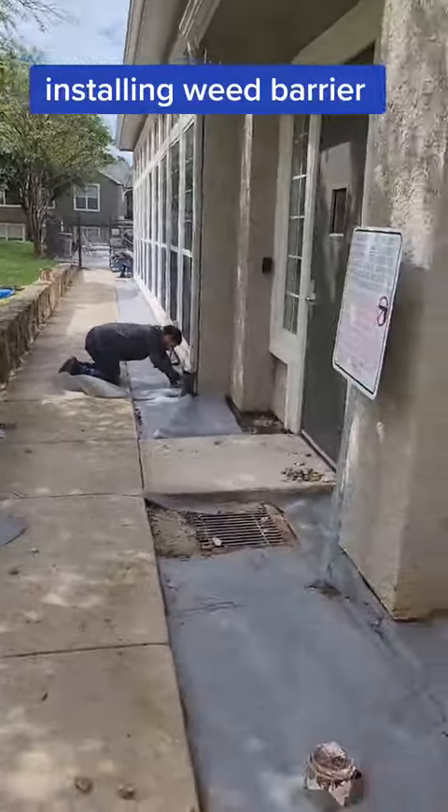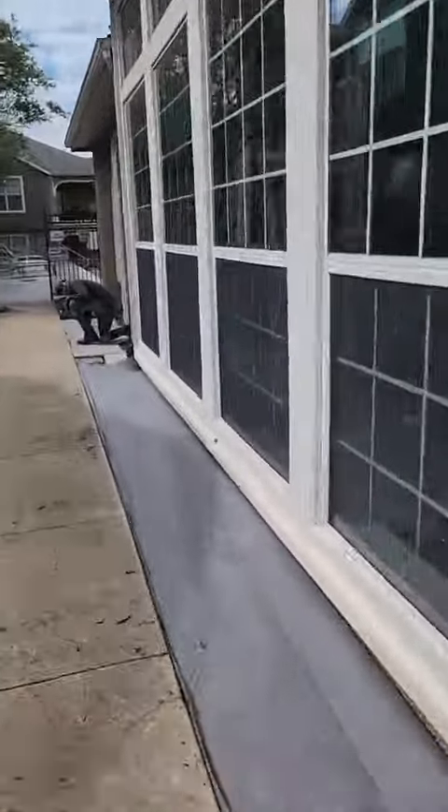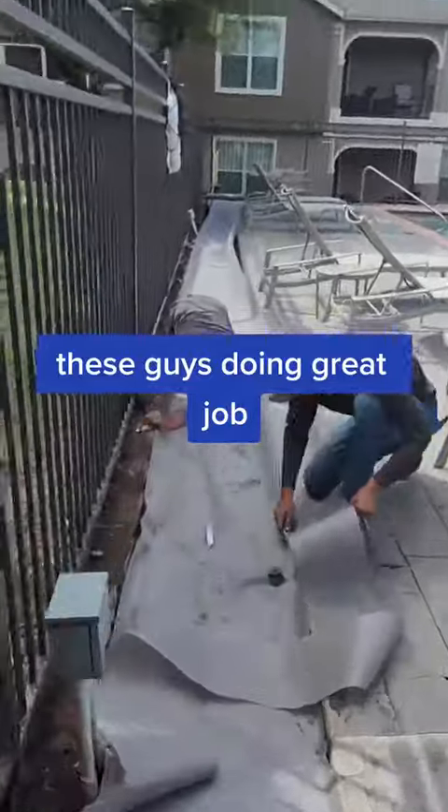Installing reef barrier. These guys are doing a great job.